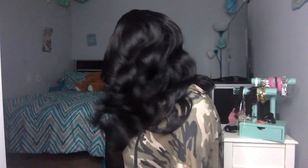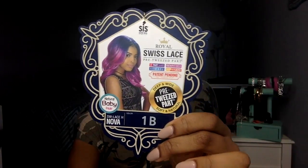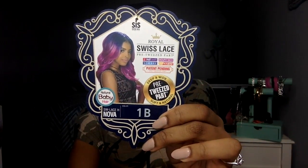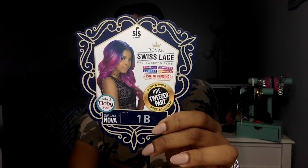Hello everyone, welcome back to my channel. This week's wig is brought to you by Zuri Hollywood Hair Company. Zuri Sis Wigs sent me this wig — it's the Royal Swiss Lace Pre-Tweezed Part Wig, style code SW Lace Nova in color 1B.